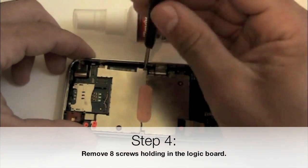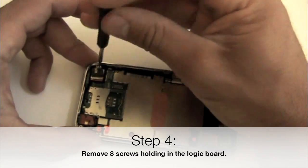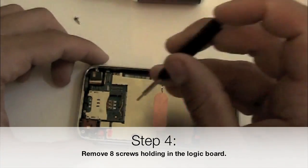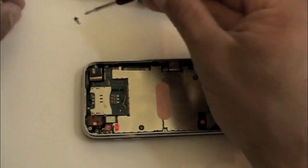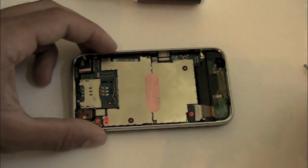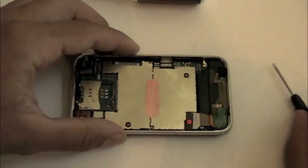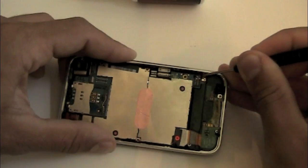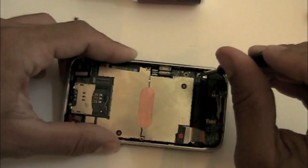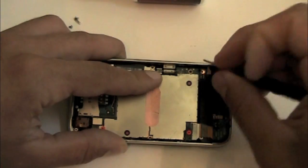The next step is going to be to remove the 8 screws that hold on the logic board. Note that there are 3 different kinds of screws. The top 2 screws — one holding on the camera and one next to the number 6 connector — are one type. The other 5 are a 2nd type, and the 3rd type is under the 'Do Not Remove' sticker in the top right corner. Make sure to keep these separated and replace them in their respective places.